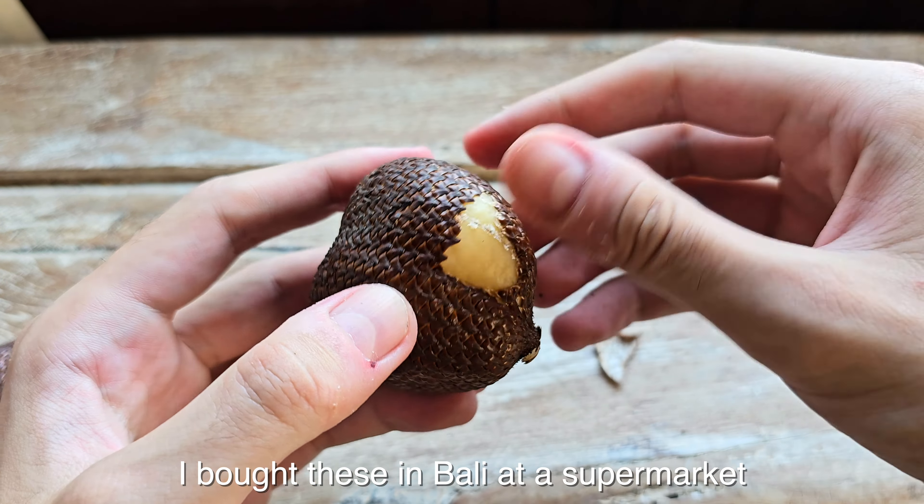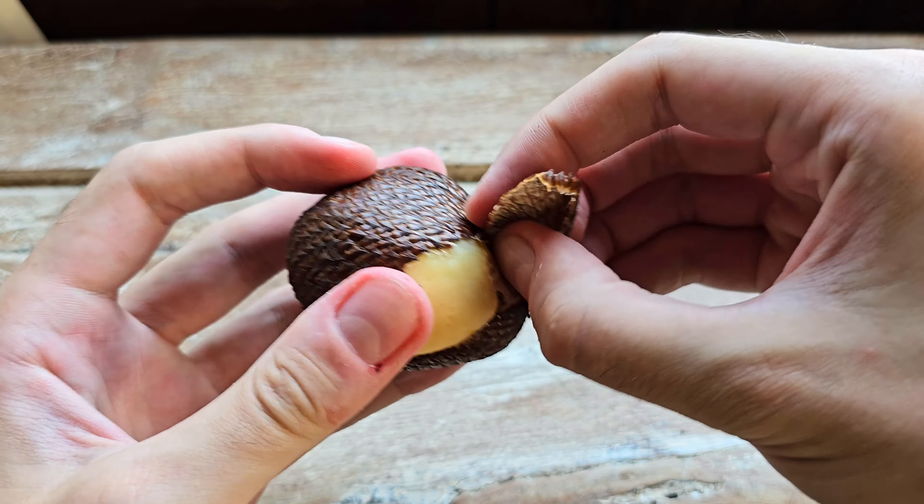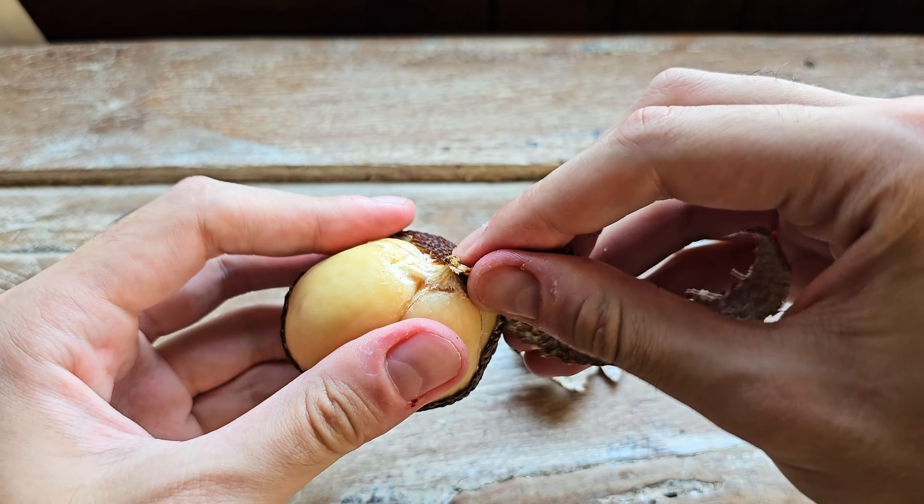Let's peel into one and see what it looks like inside. I think these come from a palm tree, from what I understand. They're really hard.